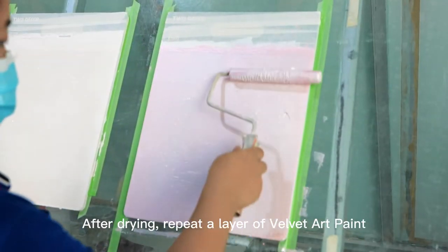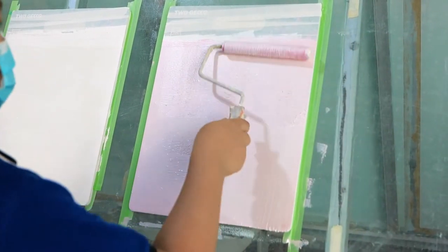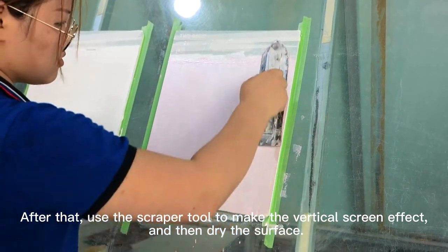After drying, repeat a layer of Velvet Art Paint. After that, use the scraper tool to make the vertical screen effect, and then dry the surface.